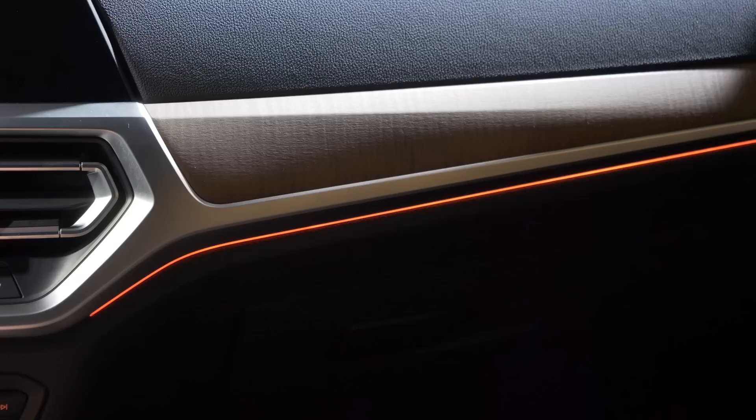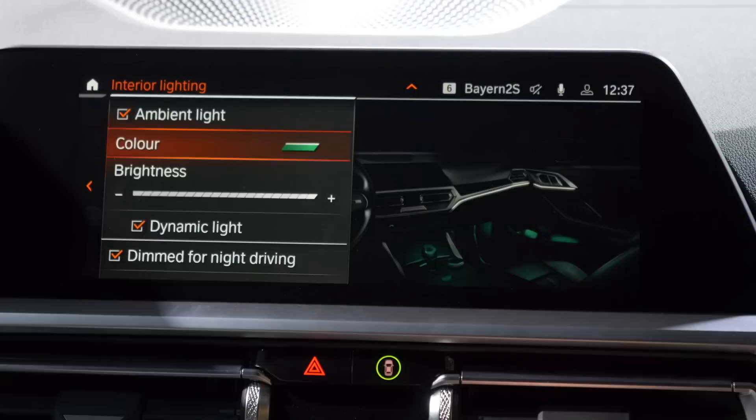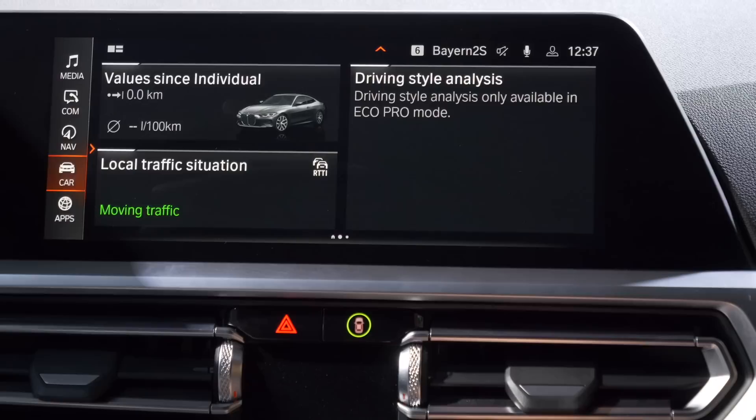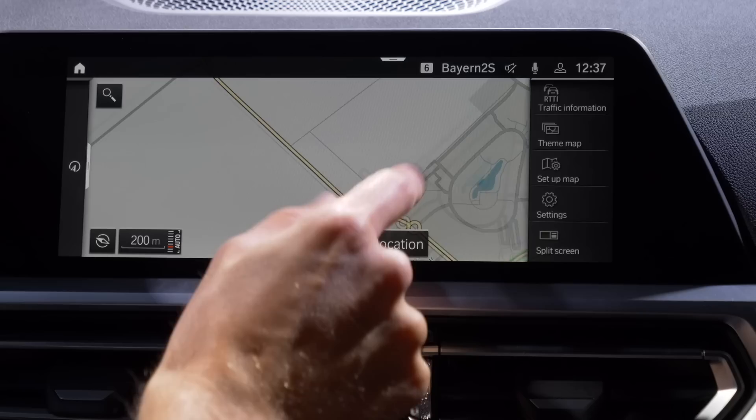You have nice ambient lighting where you can vary the colors. The main infotainment menu can be controlled via touch or via the lower knob. The GPS looks really responsive and fast — to me, the BMW GPS systems are the best car-internal GPS systems at the moment, of course alongside the Polestar 2 with native Android Automotive integration, which is now leading everything. You can also connect mobile devices and link to Apple CarPlay or Android Auto. Overall, a quite good overview for BMW OS 7 — really easy to get along with.